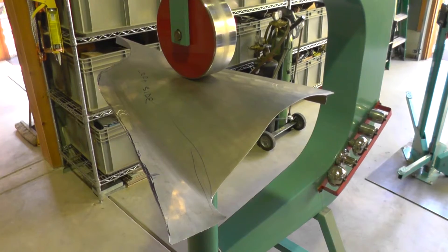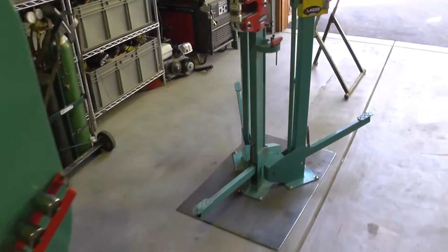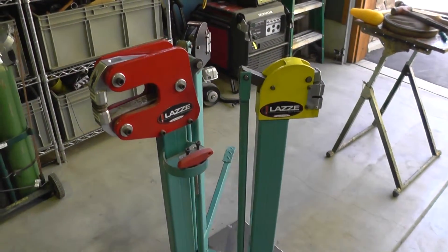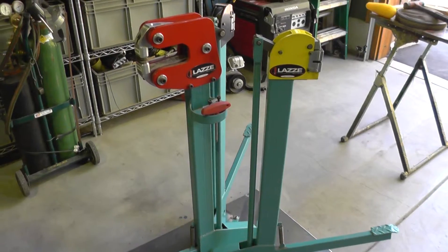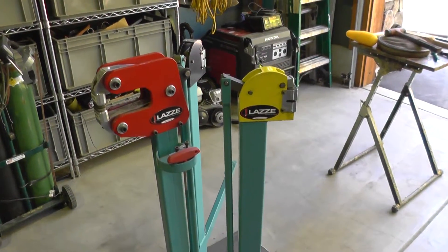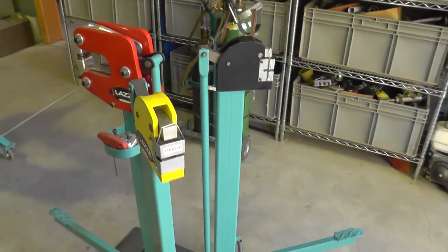I cheated just a little bit and did the work before the video. Other machinery I'm using on this project are called shrinkers and stretchers — they're operated by foot power and can either stretch or shrink, but pretty much only on the edges. That's a good thing, but it can also be a handicap sometimes.